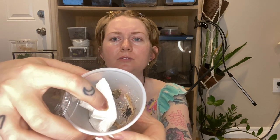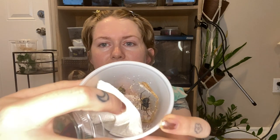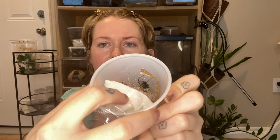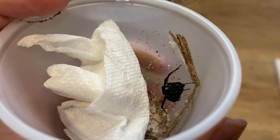Black widows are actually really shy, I notice. If you disturb them, they kind of play dead and just crunch up. It's okay, honey. We're gonna put her in a tarantula crib, so I'm pretty excited for that. I'm sure you've all seen black widows, but I'll show you again.